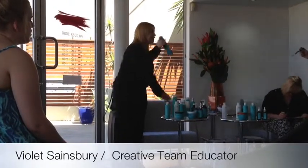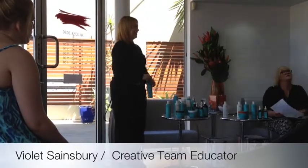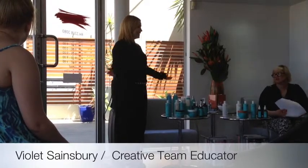Imagine GHD curls — you'd use the medium spray first, and then use the strong one to hold it. Yep, that's exactly it.